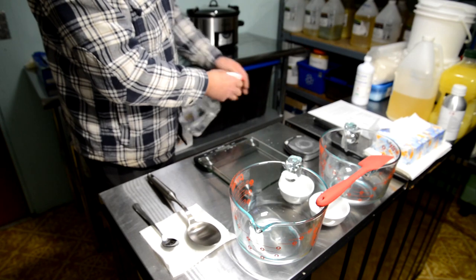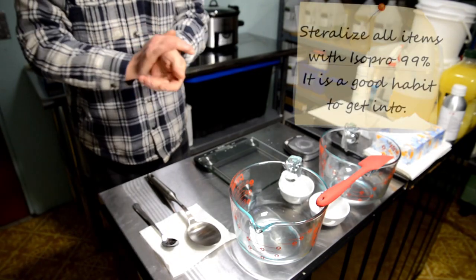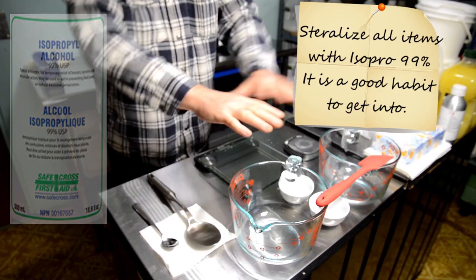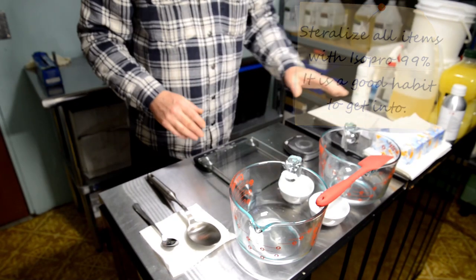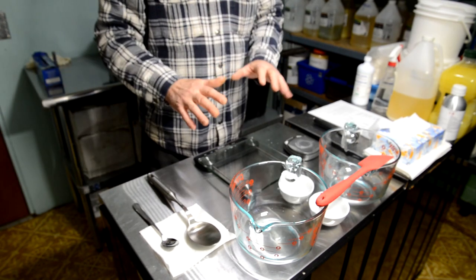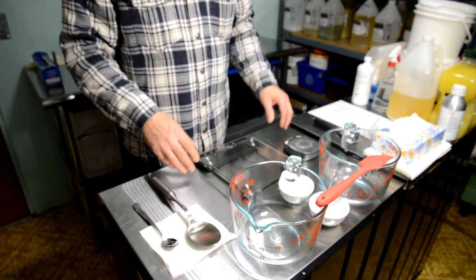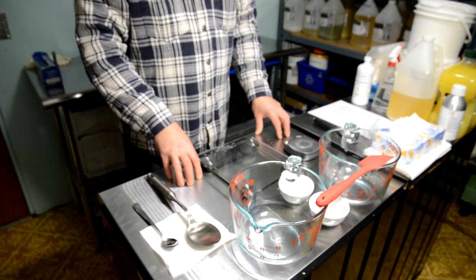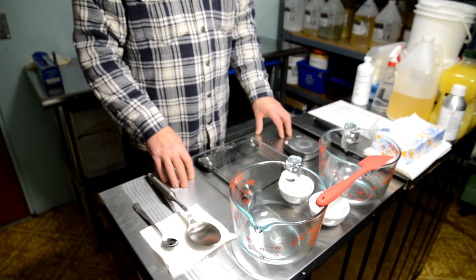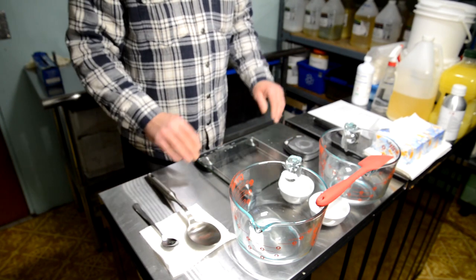The very first step is always to take 99% isopropyl alcohol and sterilize everything. I isopro my hands and all of my work surfaces, utensils, pots, and measuring cups. It's not absolutely necessary for making soap, but if you want to make other things like hand cream — which we do — you will want no bacteria whatsoever because hand cream is a water-and-oil solution subject to molding.